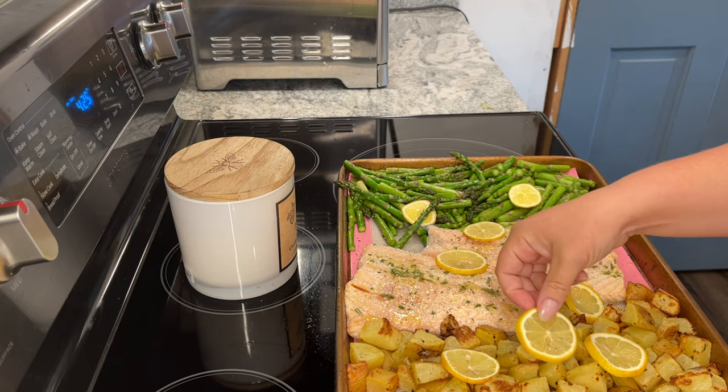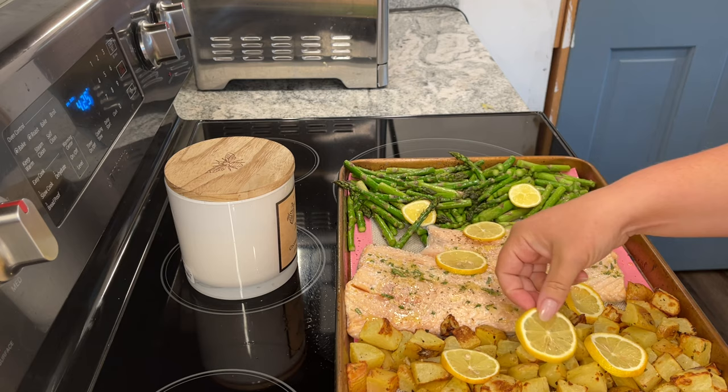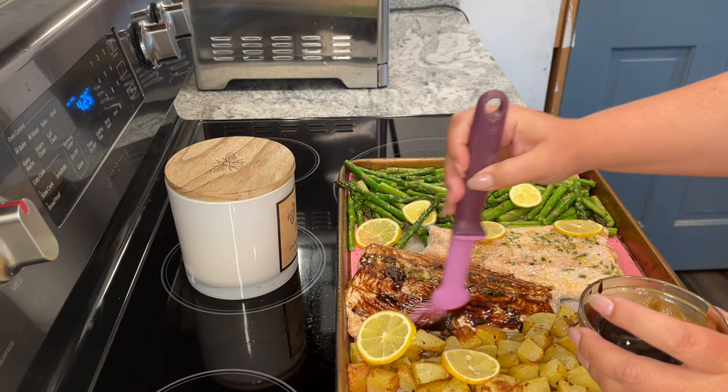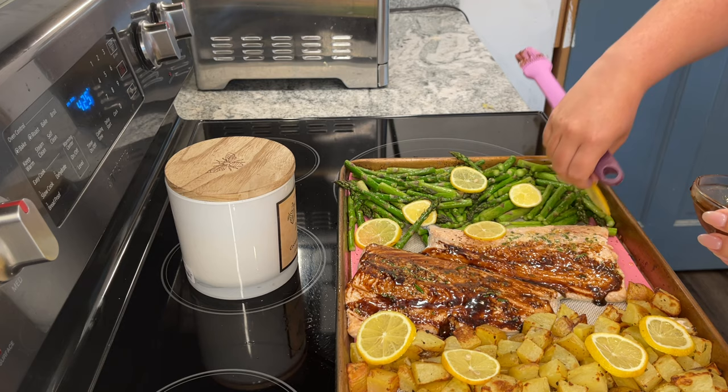After five minutes, I'm going to take the lemons off the top of the salmon and then brush the salmon with one teaspoon of the balsamic and mustard glaze. We're going to cook this for another five minutes until the vegetables are tender and the salmon is just cooked through.